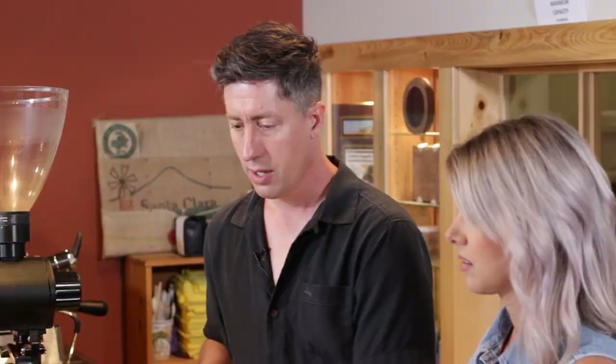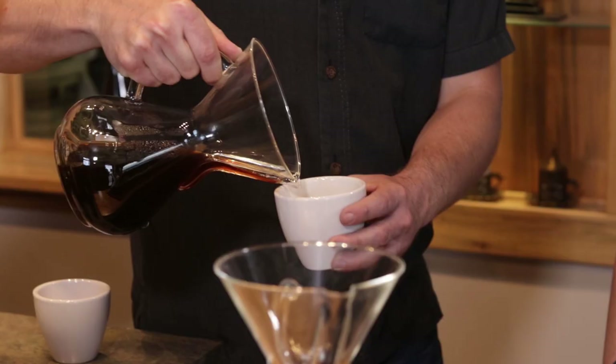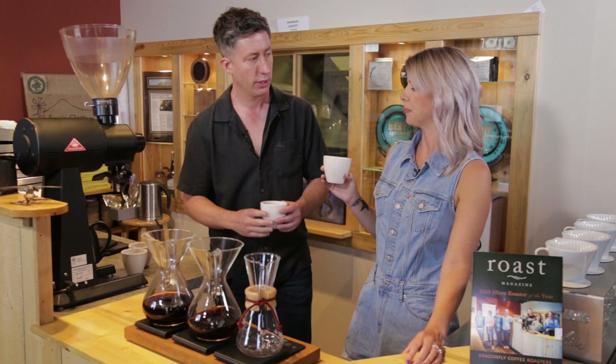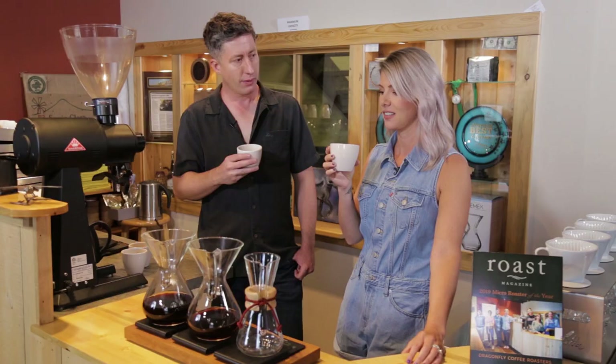Now that I've learned how to cup coffee, it's finally time to taste the finished product. This is what it's gonna be like at home. I'm going to start you off with the washed process, which is the one we started with. I'll pour myself a little bit as well — I think we need to do a coffee cheers.